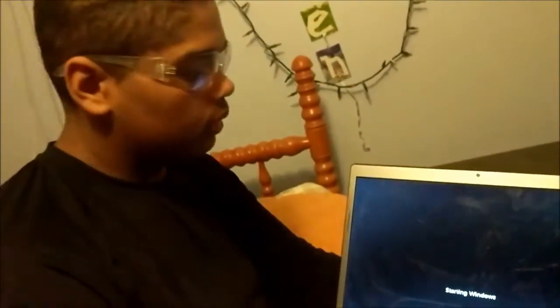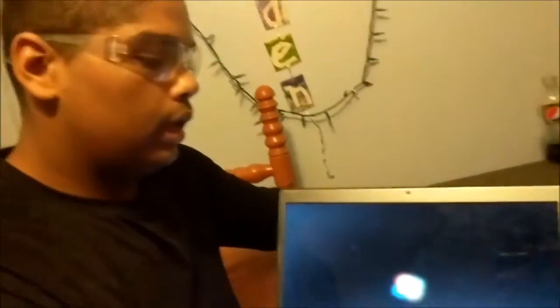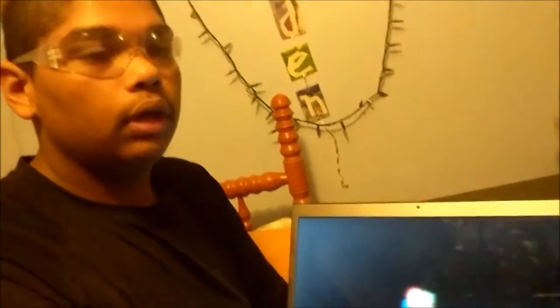So when this screen pops up, you just click enter. So now it's going to be starting up Windows, and that's all you need to worry about right now. Whenever it gets loaded up, it's going to take a while. Make sure you have a hard surface so the fan can suck up all the air.